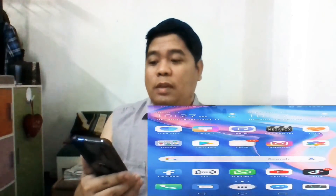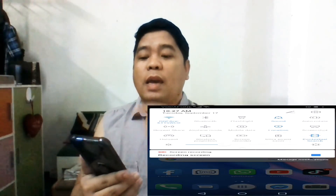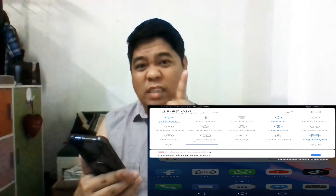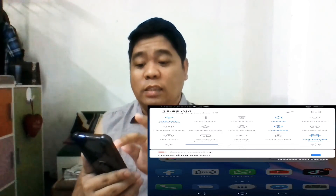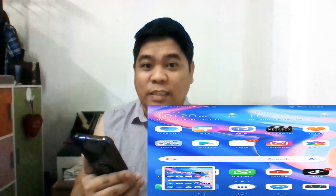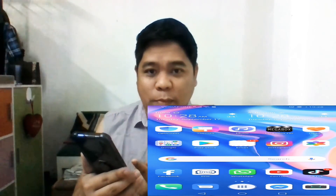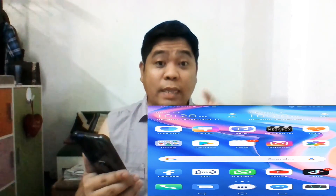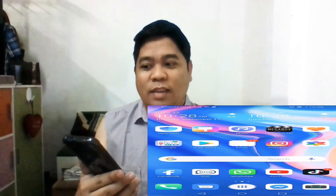Now if you want a more easier way to take a screenshot, just go to the notification bar — pull it down. As you can see, there's a screenshot icon with a scissor-and-screen symbol. Just click it and you can take a screenshot. There you go — you can see the small image preview. If you go to your gallery you can see it immediately. That's the second method.